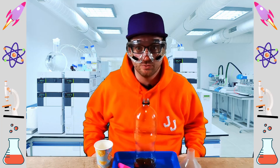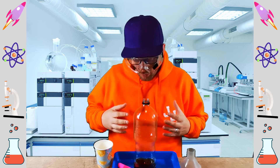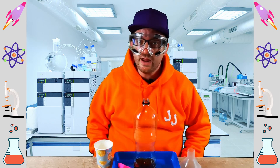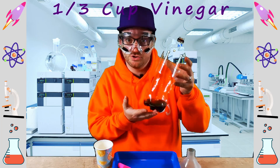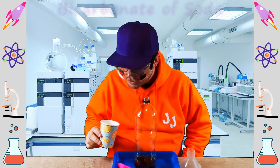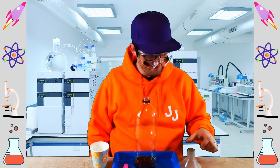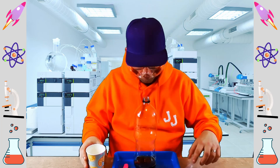You've probably noticed I'm wearing goggles for today's experiment, and that's just because we're using vinegar, which is an acid. I want to make sure that if anything happens, nothing gets in my eyes. You also want to make sure to do this experiment with a grown-up. You're only going to need a few things: a third of a cup of vinegar in a bottle, two teaspoons of bicarbonate of soda, a balloon, and a funnel so that we can put the bicarbonate of soda into the balloon.